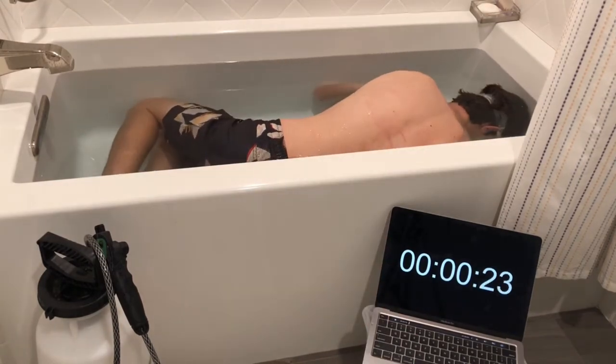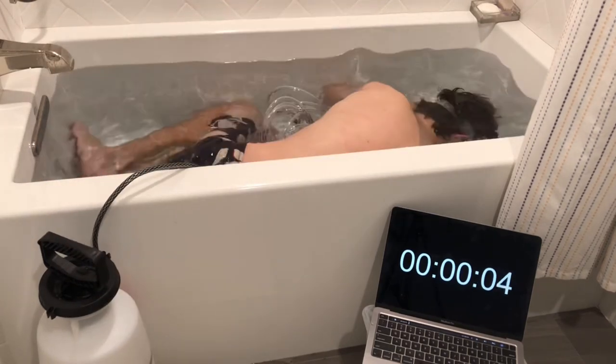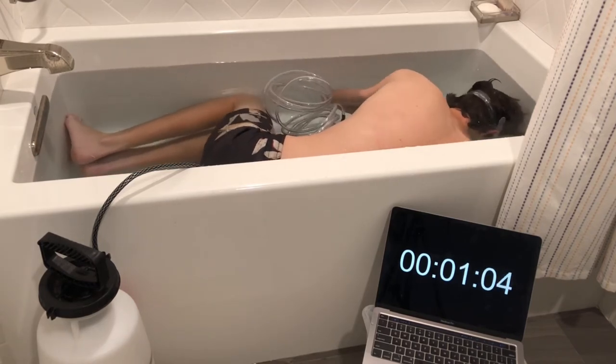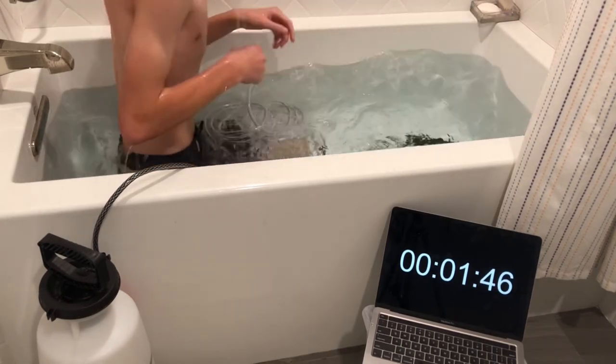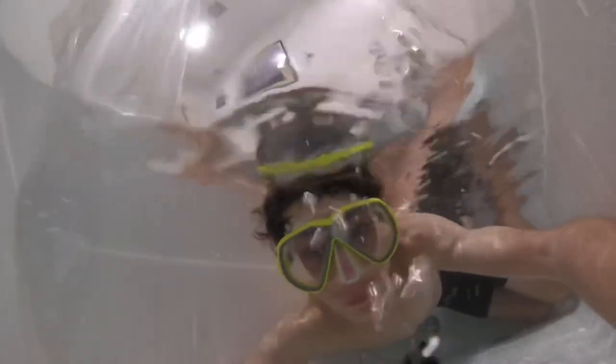Without using the scuba tank I was able to comfortably hold my breath for about 30 seconds. When using the scuba tank there's a huge time difference — I was able to hold my breath for about one minute and 45 seconds, which is three times longer. With more practice and if you pressurize the tank enough, you can definitely stay underwater for more than six minutes. The size of your tank does make a huge difference — I used a one-and-a-half gallon tank today, but with a three-gallon tank I was previously able to stay underwater for about 10 minutes.